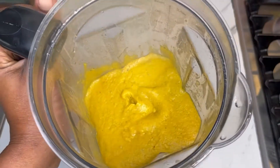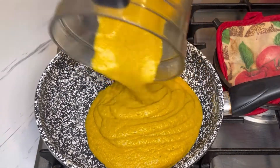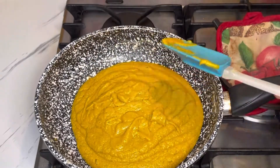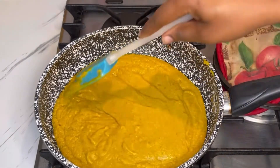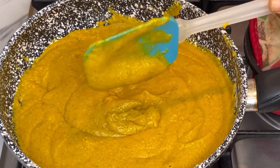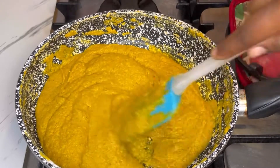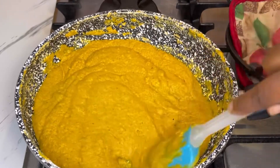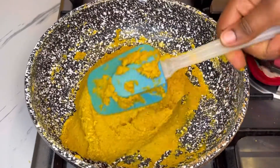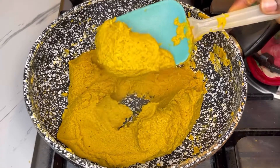I'll transfer it back into my saucepan and cook this for about seven to fifteen minutes. You want to cook it until the liquid in the veggies evaporates — you don't want to see any liquid in it. As you can see, it's creamy. Please stay close to it and keep stirring, or it will burn at the bottom of your pot. This does not take long at all.